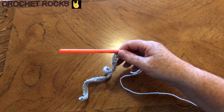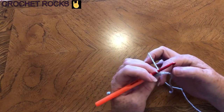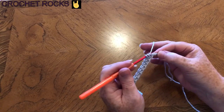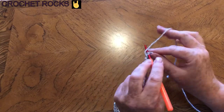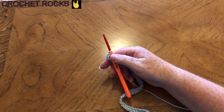Some people are quite fussy about where they go into on their chain — some like to go into the back bump, and some like to go through two loops, but I just usually go through the one. Just finish off the row. If you're ever in doubt, count your stitches to make sure you have the right number.